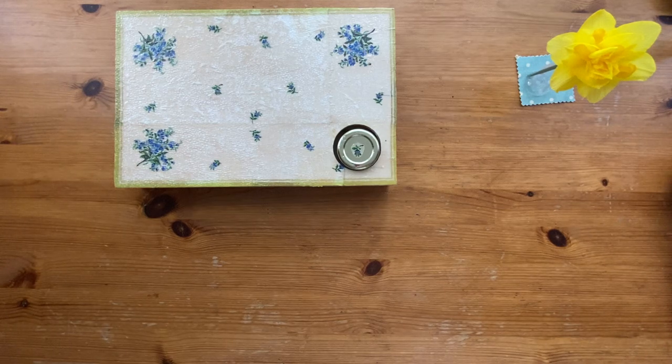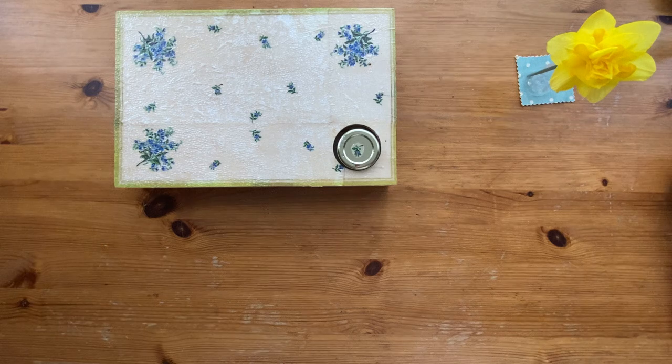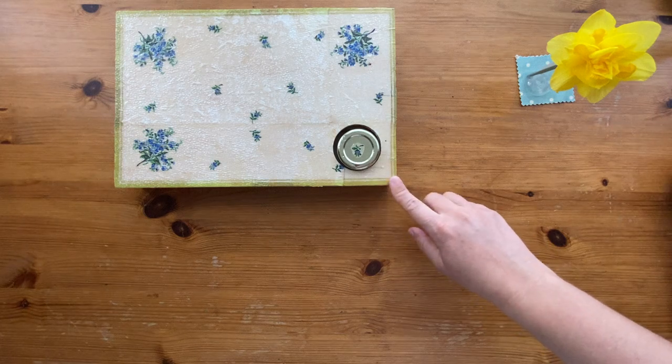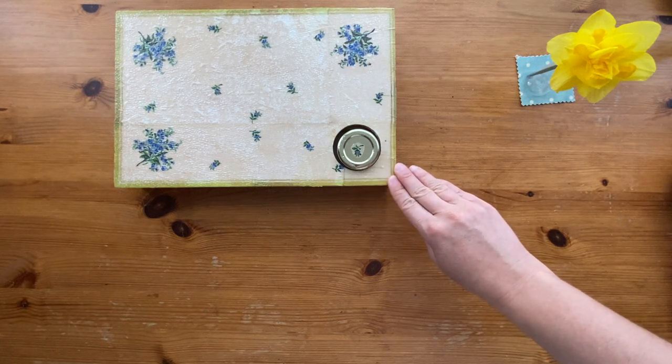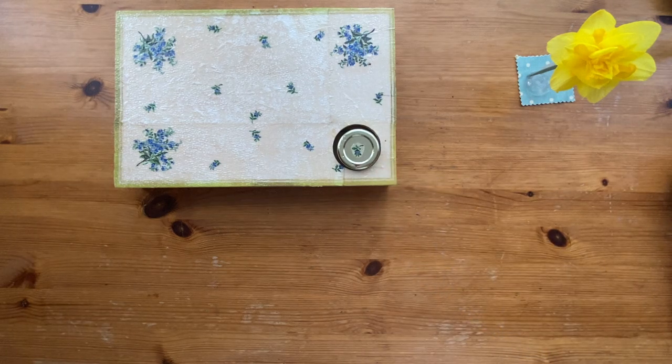Another activity that you can find in a Montessori classroom is gluing. I would like to show you my glue box. In some infant communities you can find this setup in the art corner, on the art shelf, or in some cases in the hand-eye coordination shelf.